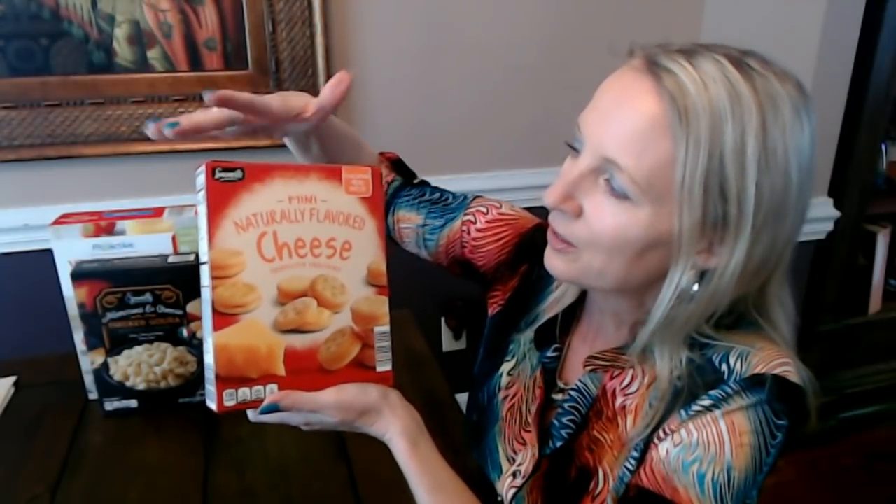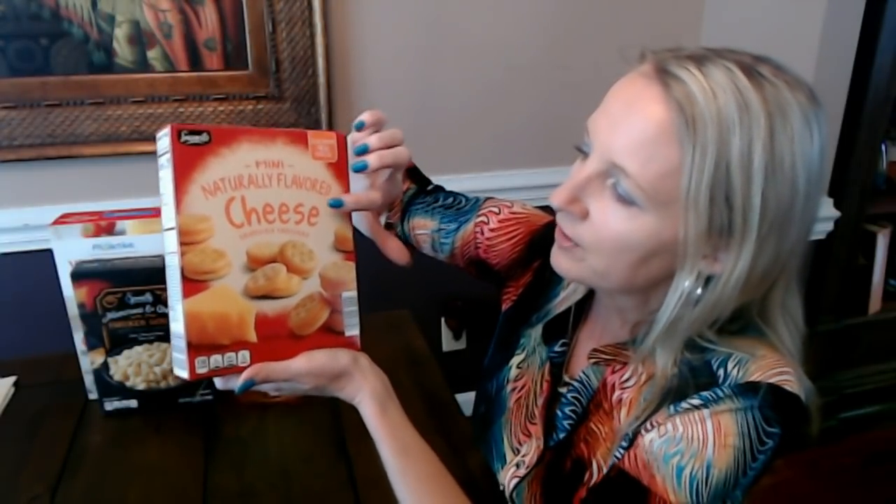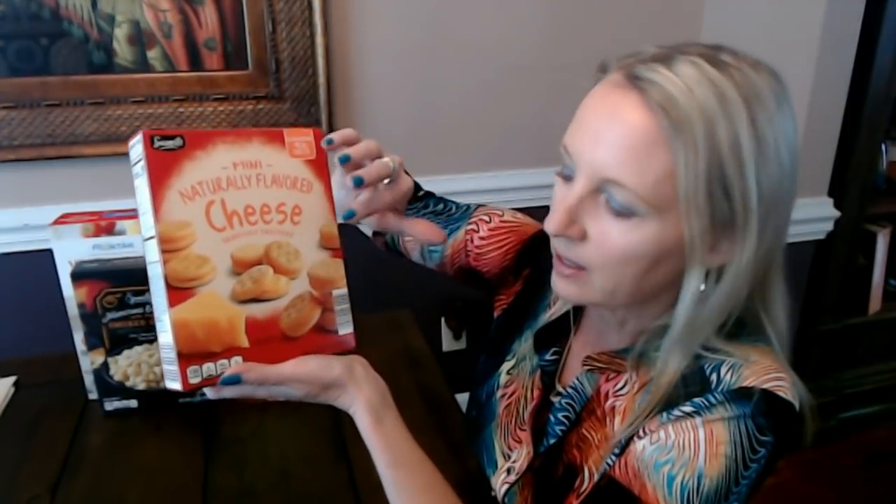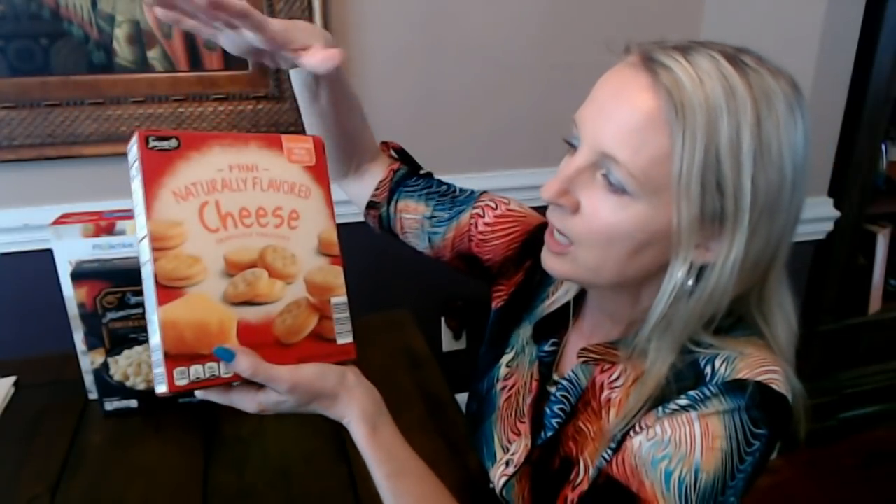These are from Savoritz, which is another Aldi brand you'll see on boxes of crackers — like their version of Townhouse crackers, which they call Clubhouse crackers. These are mini naturally flavored cheese sandwich crackers — like little Ritz sandwich crackers with cheese flavoring in them. They also make these with peanut butter inside. This is an 8.8-ounce box. You can also get boxes of these in individual little packets, but this one just has them running loose in the box.